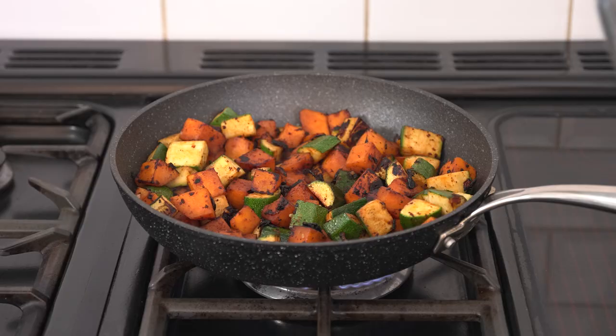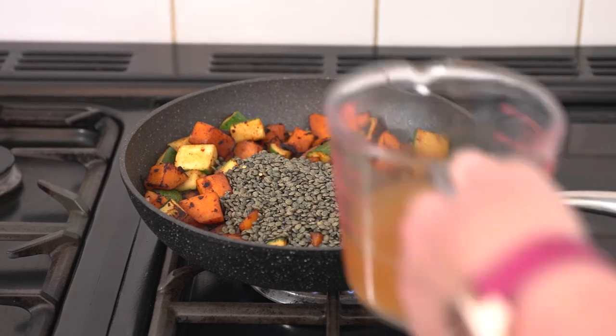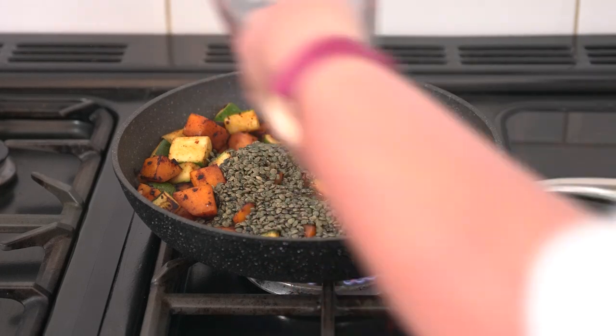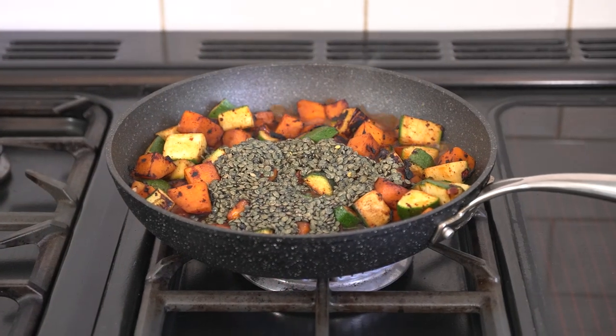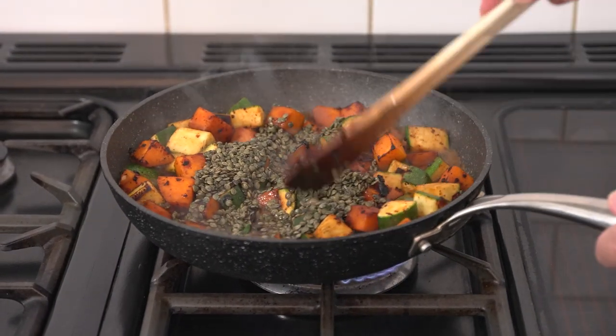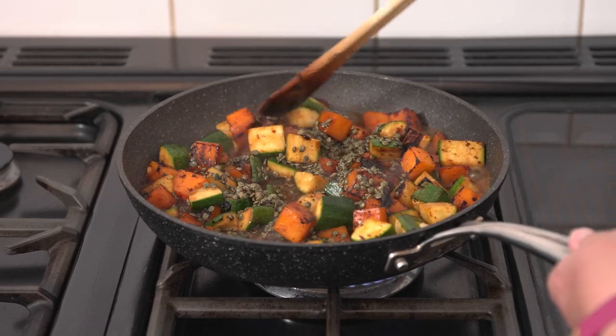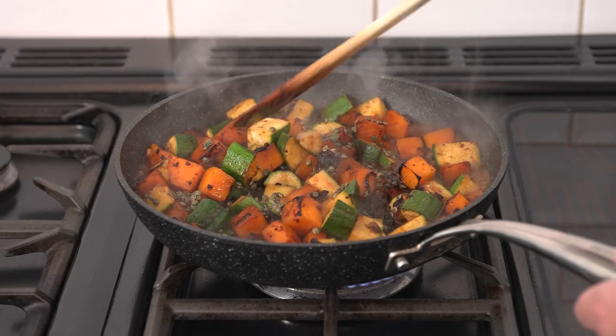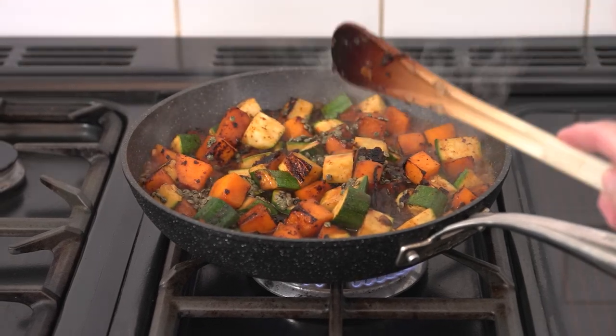Now that the vegetables are all browned we're going to add in our green lentils and the stock and give that a good stir.